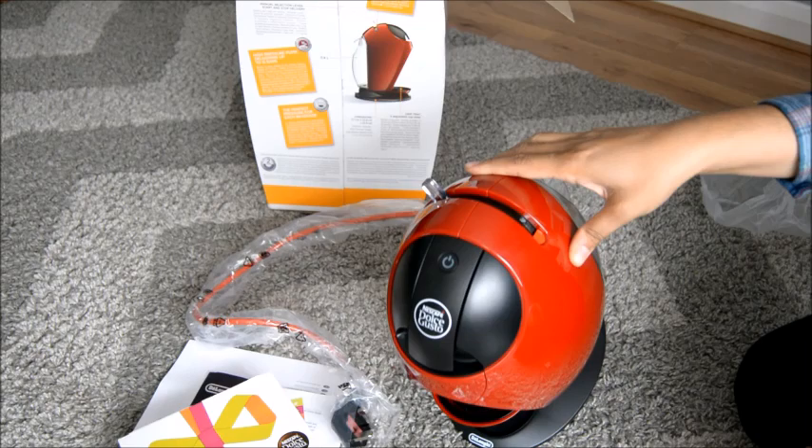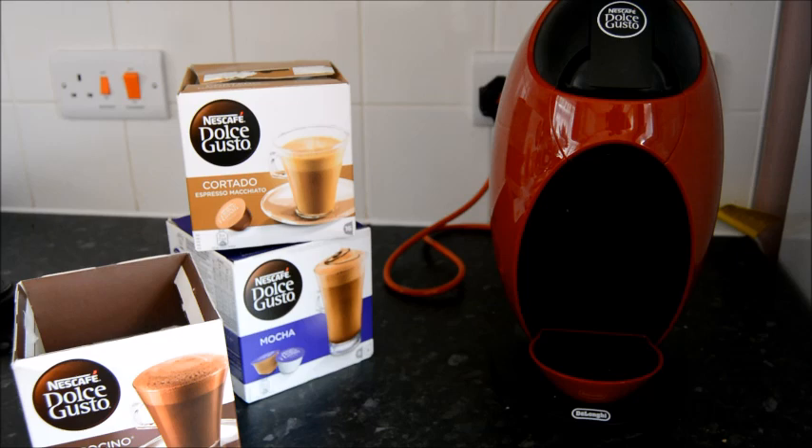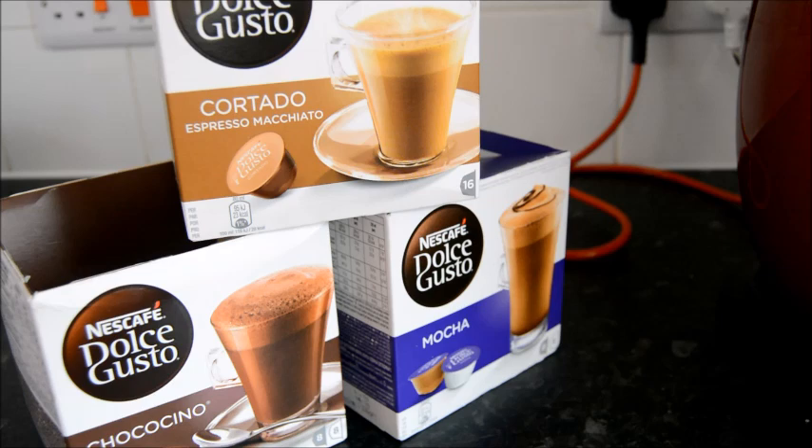I've had my Nescafe Dolce Gusto coffee machine for a few weeks now and I really love it. I love how quick and easy it is to make hot drinks. I'm going to show you quickly how to prepare them. These are the capsules or pods I've got at the moment: cortado, macchiato, choco chino, and a mocha.